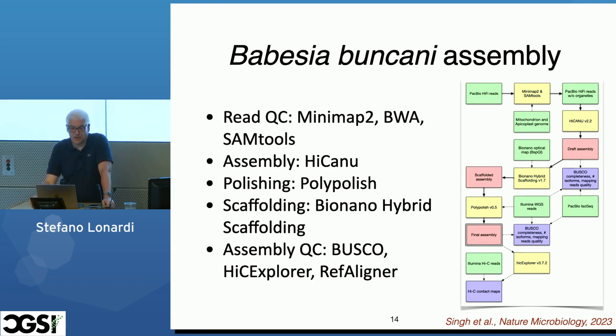To give you an idea about the complexity of running a good assembly: this is the pipeline we used for Babesia. We have a contamination step, then the assembler is iCanu, then scaffolding with BioNano, a polishing step with Polypolish, and then Hi-C. A lot of tools, a complex pipeline. You need quality control at all steps to make sure you're not introducing errors, a lot of manual curation, a lot of time. This can easily take a year.